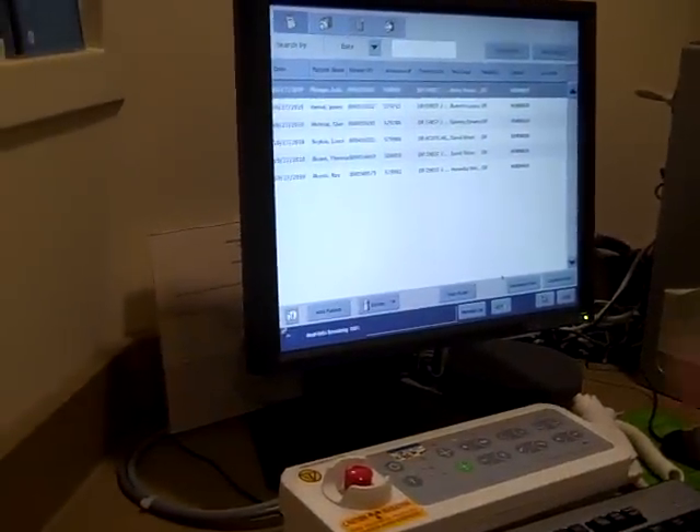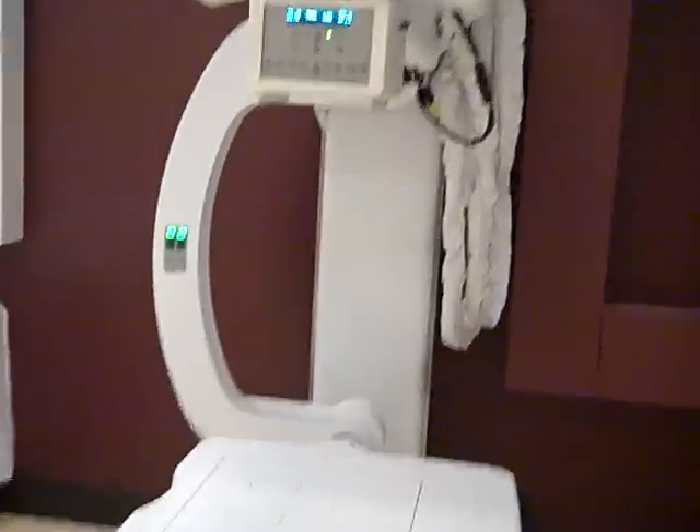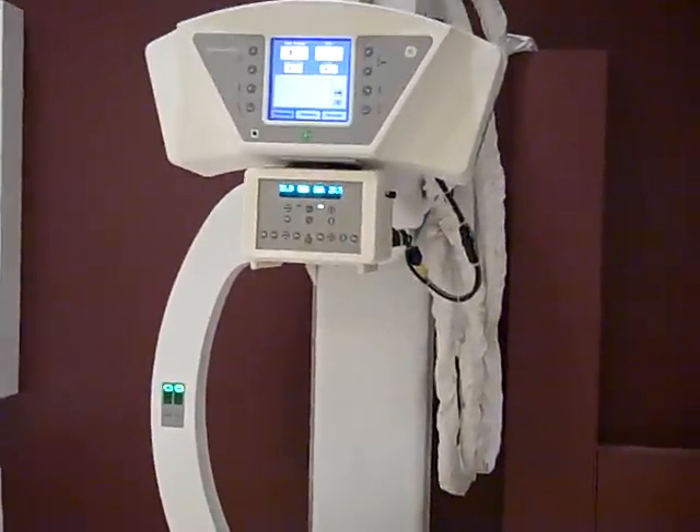This is where the pictures pop up. All the pictures show up on the screen within seconds of us taking them.